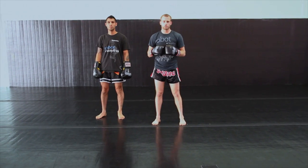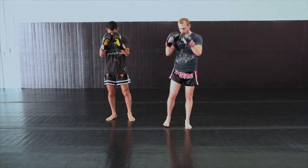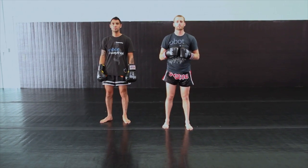If you guys have any questions, feel free to comment in the section below. And that's all we got. I'm Coach Orion. This is Coach David Guerta. We're here at Robot Fighting Fitness with Breaking Muscle. Thanks for stopping by.